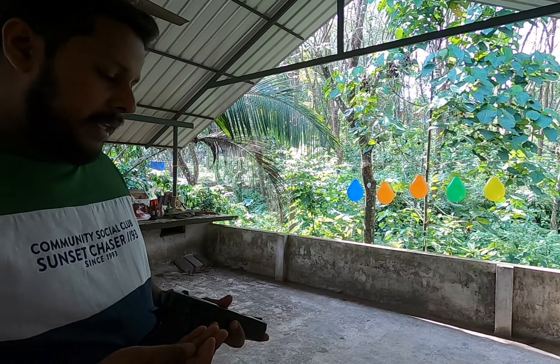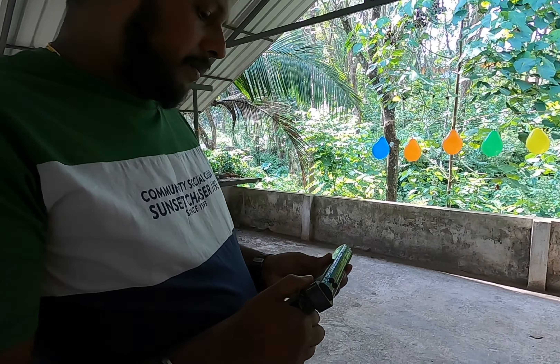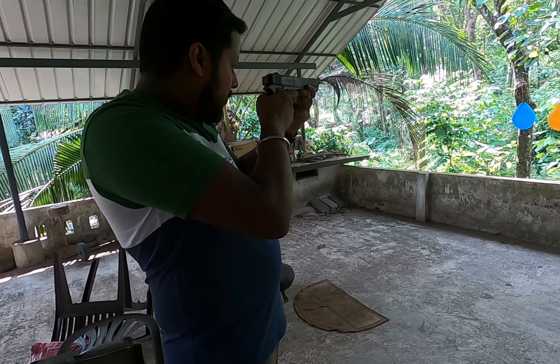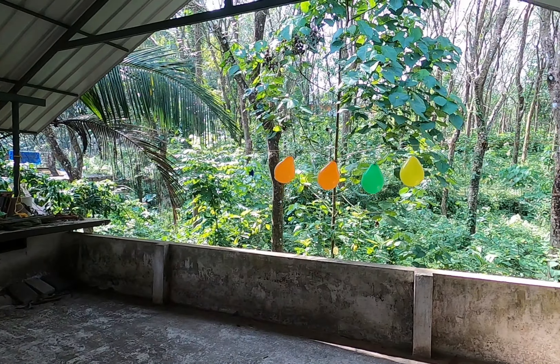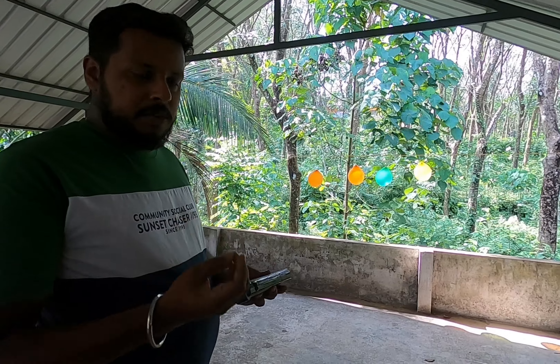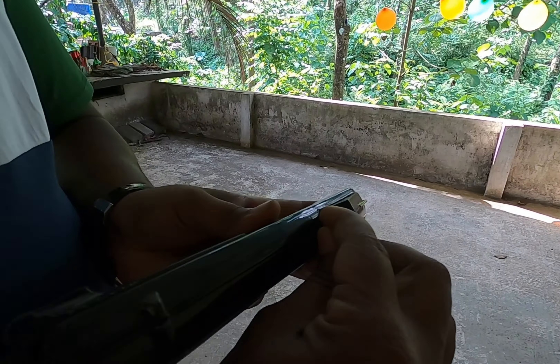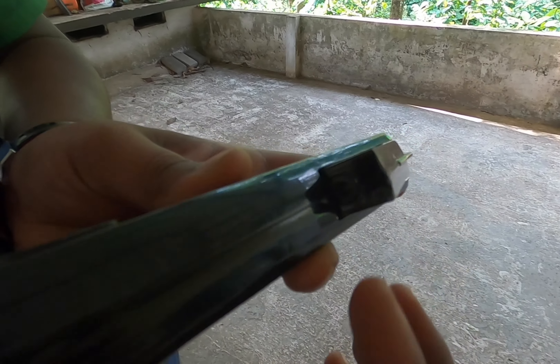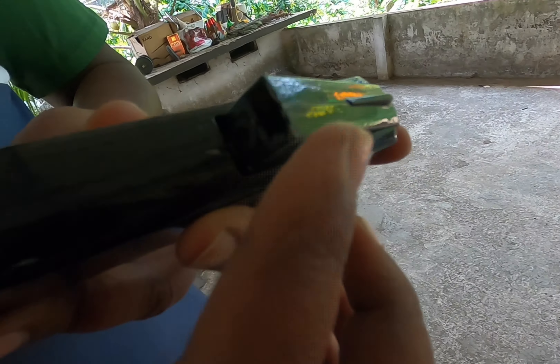Let's check with the pellets. I am shooting the pellets. Just above the numbers. Let's take a look at the results.